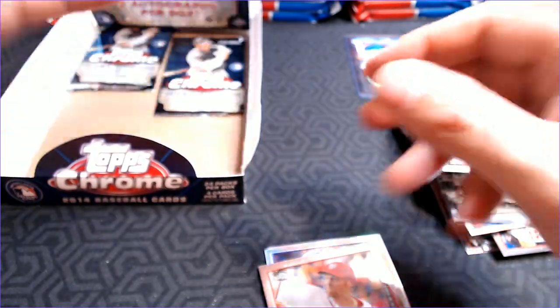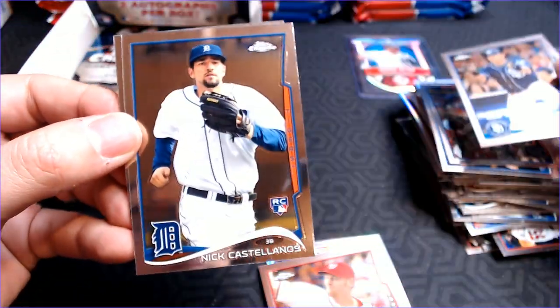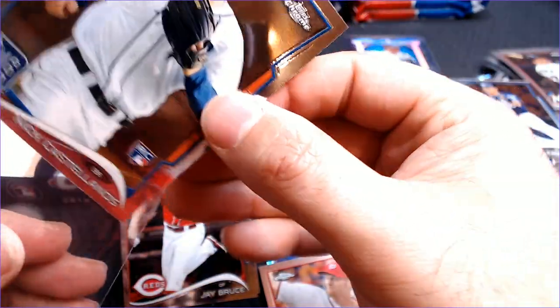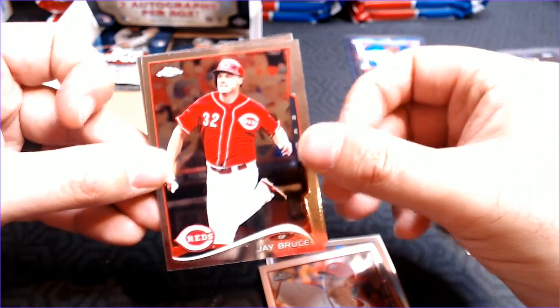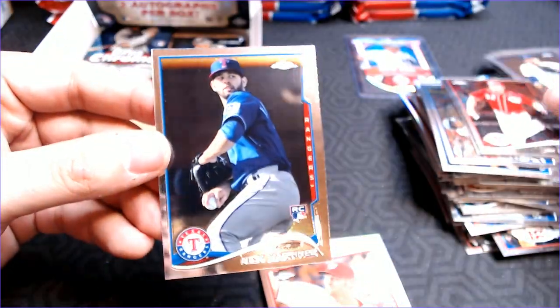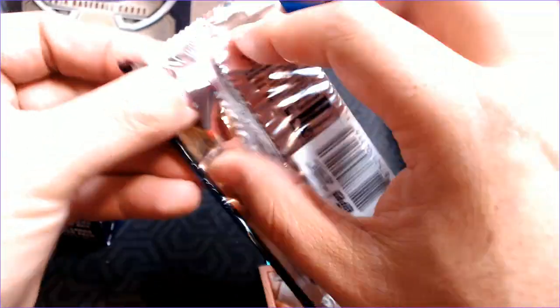Setting aside some of these better cards — we'll do a recap once I'm all the way through it, but I can tell you I'm really pleased so far. Everett Cabrera. And Nick Castellanos — alright, add another key rookie to the list. In fact, Tanaka and Springer are the only two that we haven't hit yet from the list I made. Jay Bruce. Nick Martinez. And we have three packs to get those two rookie cards — let's see if we can do it.